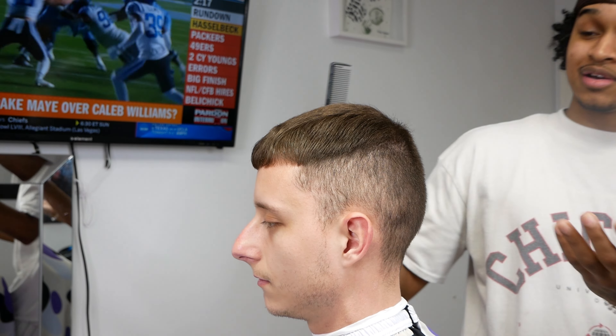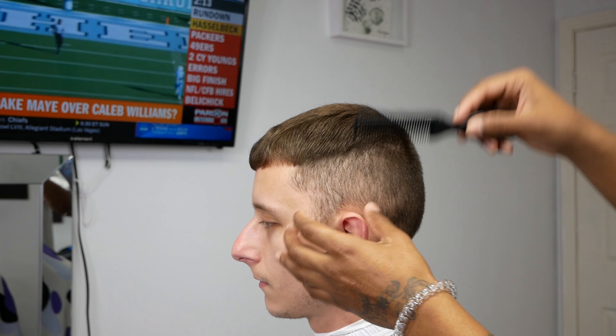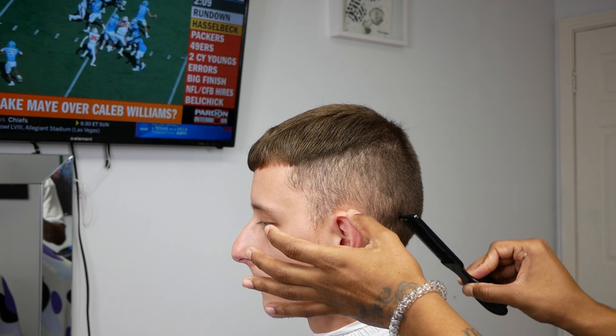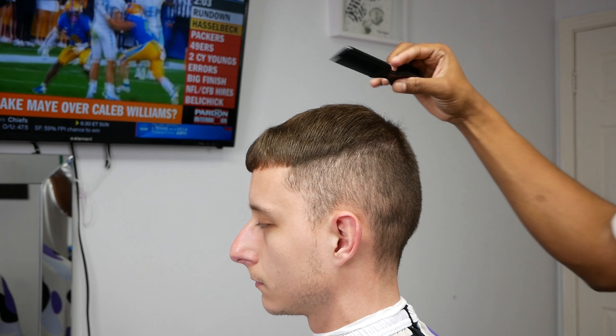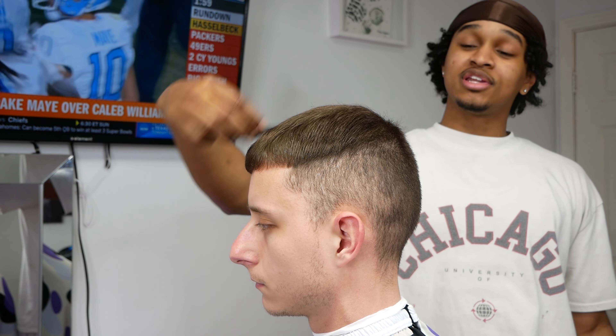Alright, today we're going to be doing a drop fade, a nice drop fade. We're going to make sure it's nice and bald as the client requested. We're going to make sure we keep the C cup. We're just going to slightly drop it in the back, keeping that straight. And we're going to do that all throughout the haircut. It's going to be a nice beginner's drop fade, a nice go-to drop fade that you can really do on anybody.